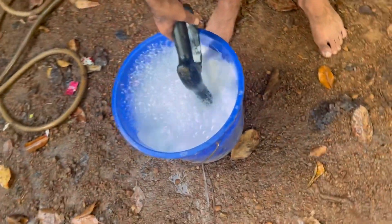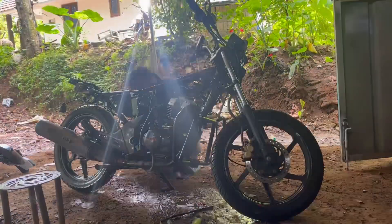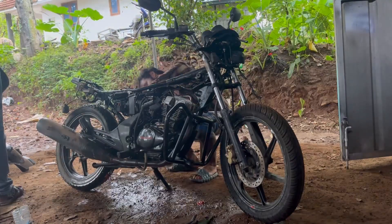After all that pulling, we are going to wash this bike. We have to apply some diesel in order to loosen up all the dirt and grime which may have stuck onto the bike for years, then it comes with the detergent and water.